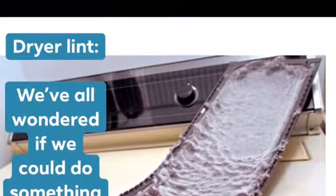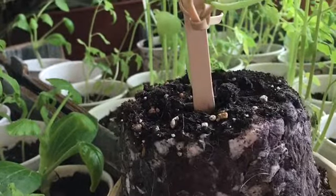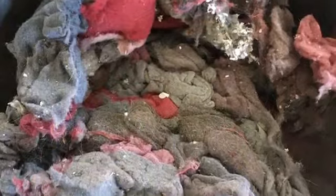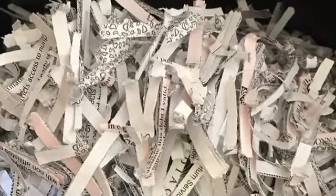Most of the time, paper clay recipes take toilet paper. But I really wasn't interested in wasting toilet paper when I had something that maybe I could use that would be just as good. So I took a handful of dryer lint, a handful of paper from my paper shredder, and I soaked it overnight in some hot water.